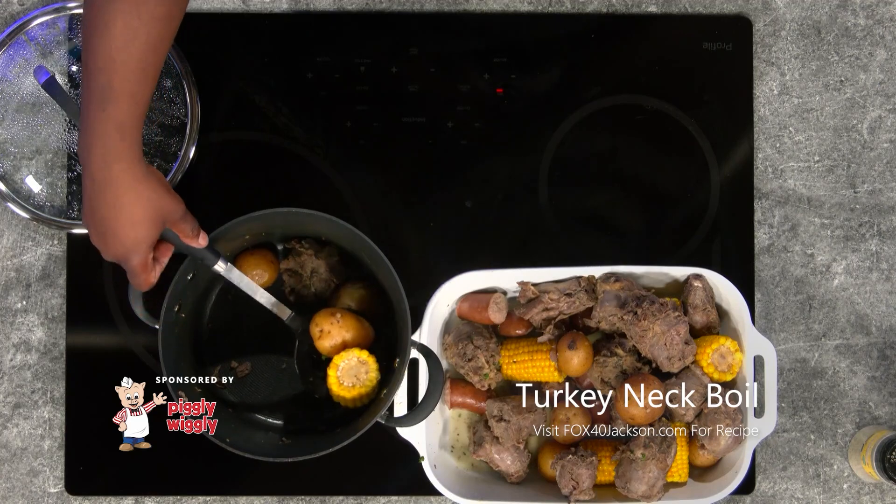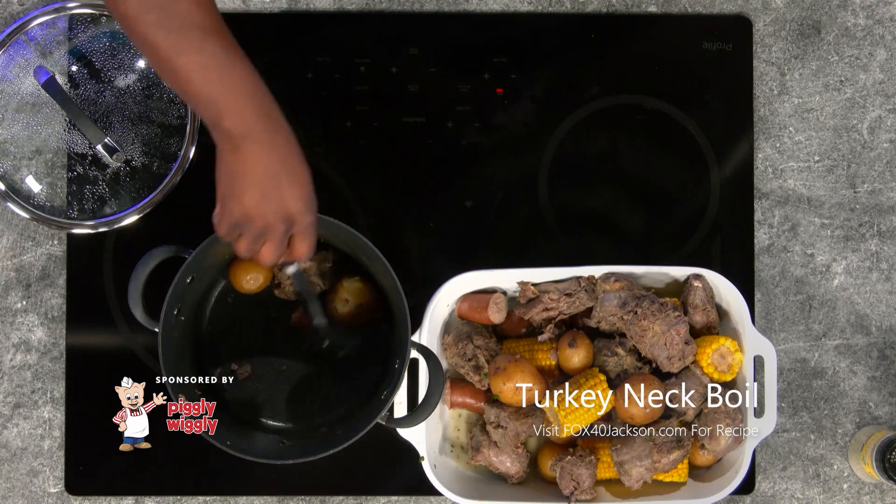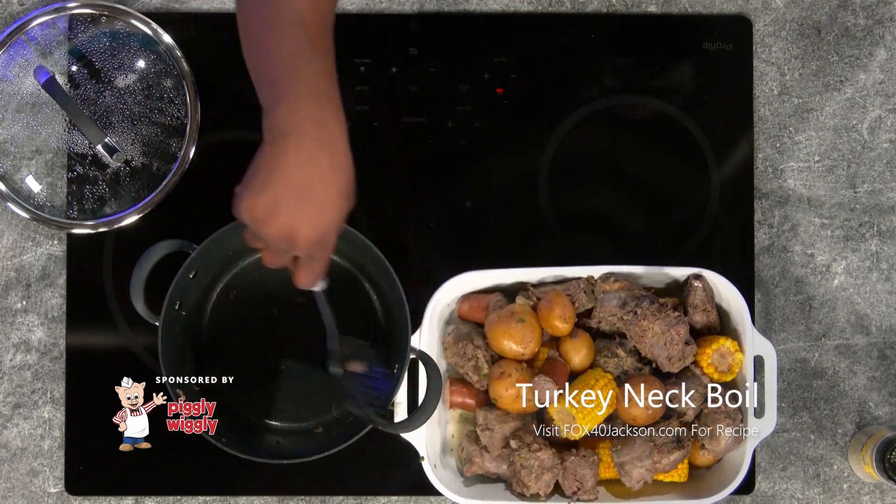Now that we got our turkey necks tender, corn tender, potatoes tender, we're going to plate it up in a big dish here. We're going to do this family style, so get everything out of my pot here and going to place it.